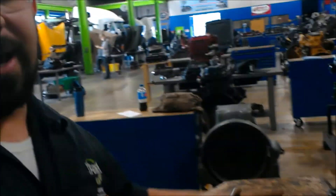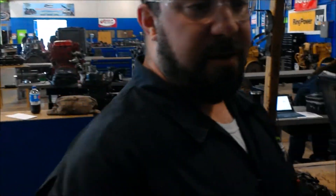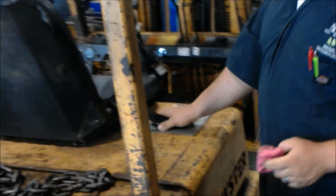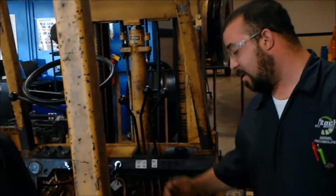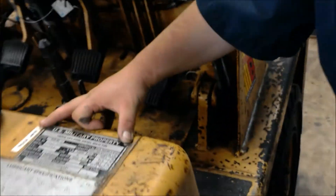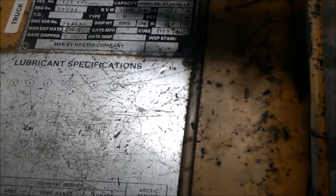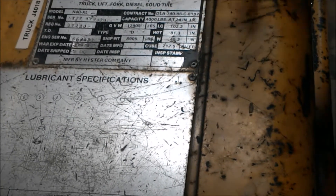Now this is where the counterweight is. This portion is the counterweight — this is where it counters whatever you're picking up in the front. The weight that the forklift is able to pick up you'll find right here on the identification plate, which gives you all the information you need on the fork truck, including lifting capacity and everything of that nature.